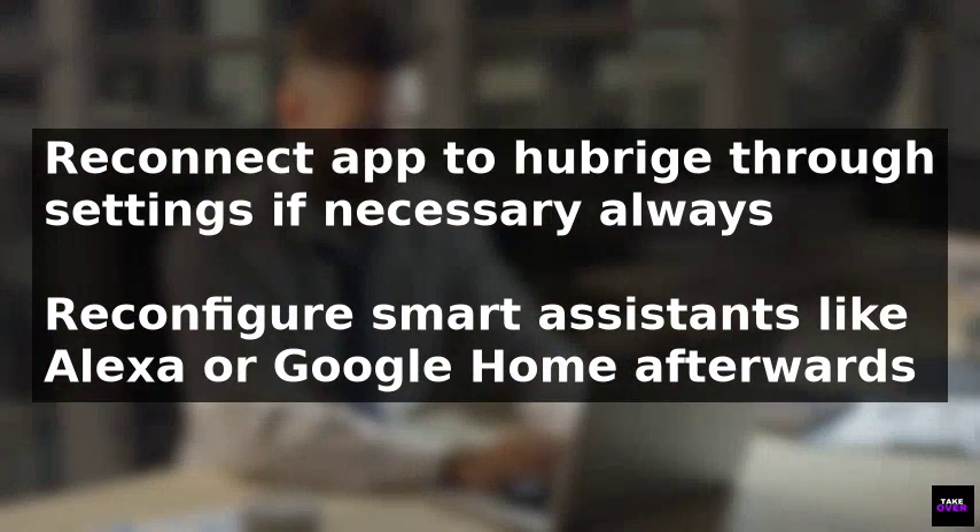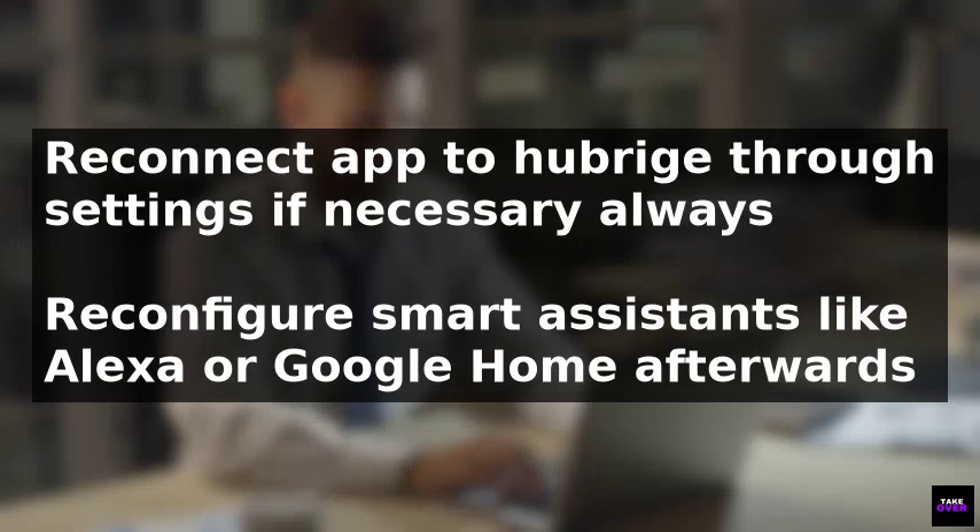After reconnecting, you can reconfigure smart assistants like Alexa, Google Home, or Apple HomeKit if needed. By following these steps, you can successfully reconnect your Hue Bridge to a new Wi-Fi network.